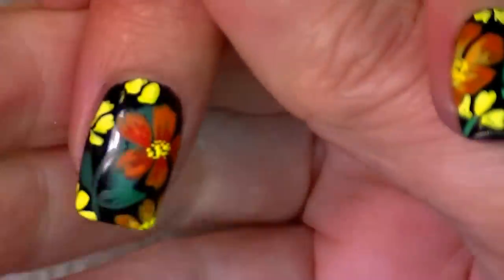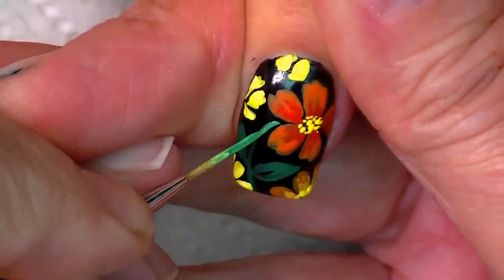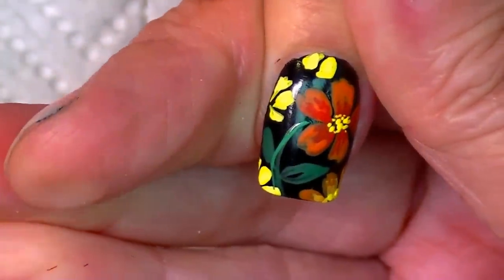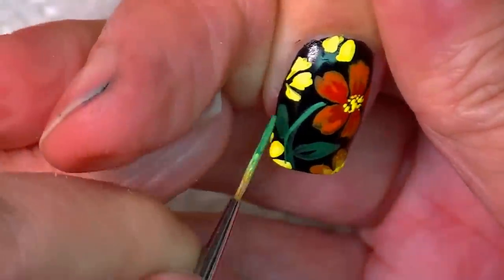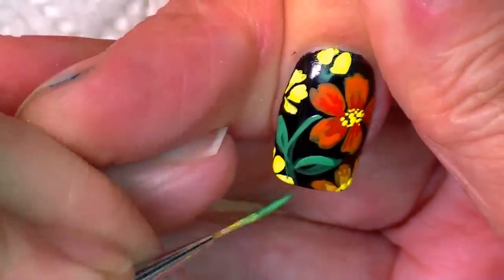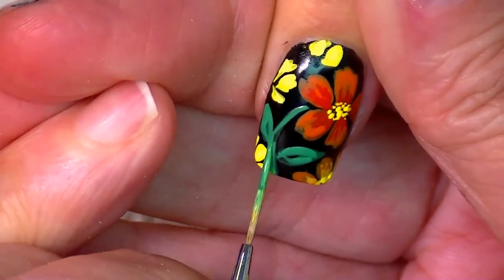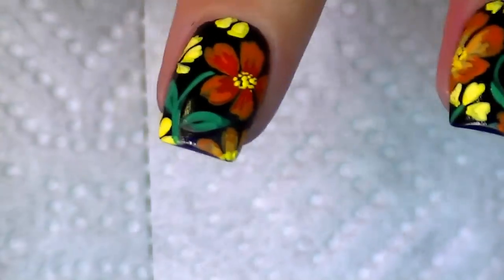I'm just going to go around and highlight — just to show you guys — highlighting around the leaves, just kind of touching around and getting them all so you can see the green more, and then I will top coat.